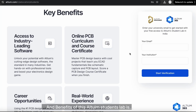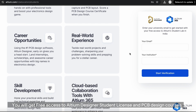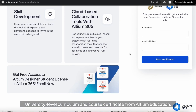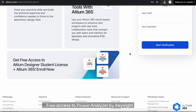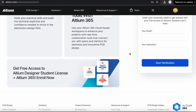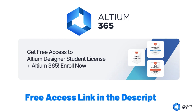The benefits of Altium Student Lab include free access to Altium Designer Student License and PCB design courses, university-level curriculum certified by Altium Education, and free access to Power Analyzer by Keysight. This is an amazing opportunity to gain industry-recognized skills. Thanks to Altium for sponsoring this video — for more details, check out the link in the description.